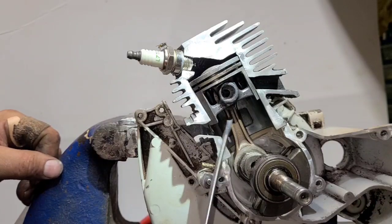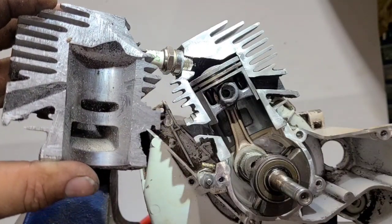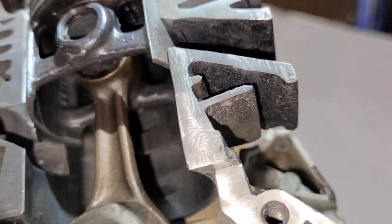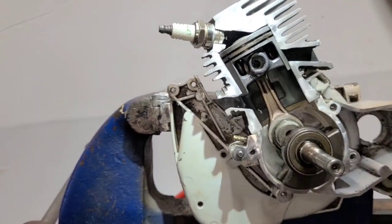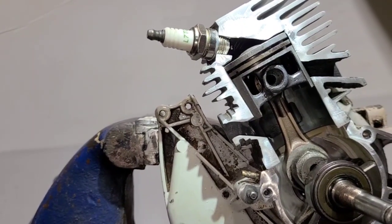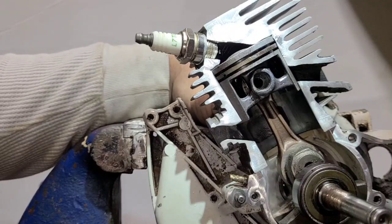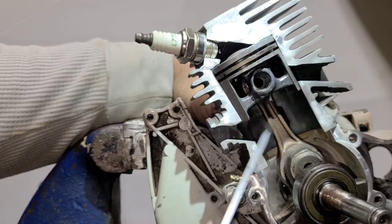That fuel and air fills the whole bottom end underneath the piston. Your lower transfer and upper transfer — all that air gets pulled in and fills all of this area. Notice the upper transfer is exposed to the bottom end right now. All that fuel and air is in here — your whole cylinder underneath the piston. It lubricates the small end of the rod, the big end of the rod, and your bearings. All of that is lubricated by the incoming charge of fuel and oil.